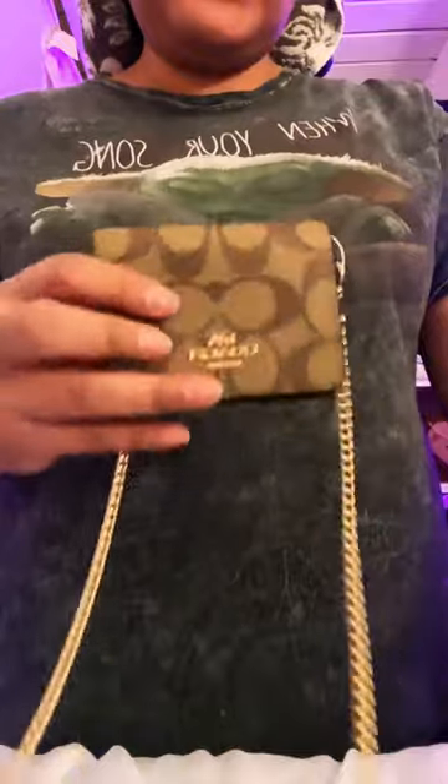Hi guys. Leila Nies asked me if a cardholder fits in a chain wallet because she ordered this one from the website. She wants to know if it fits.